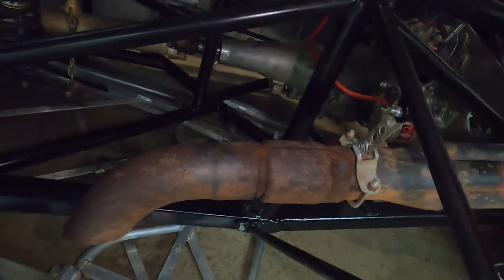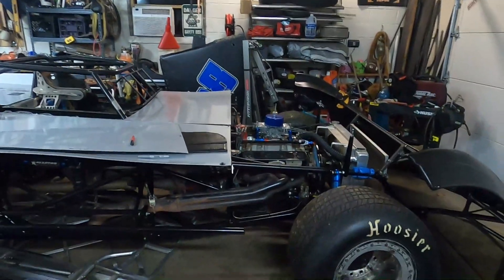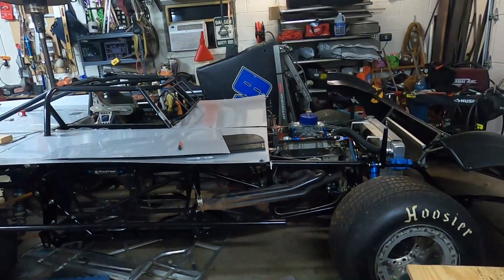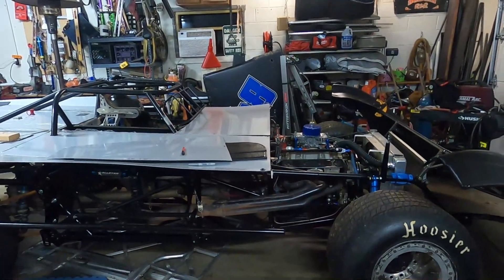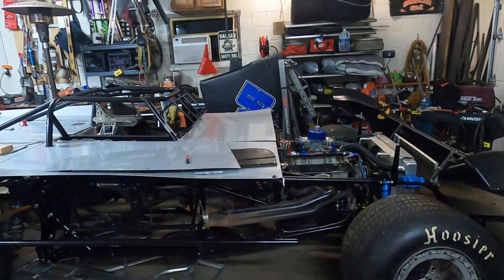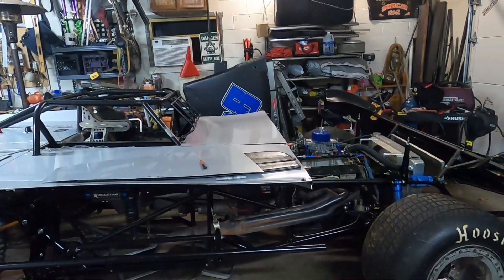Got it all bolted in. I had to do that to get the exhaust hangers put in. As usual, we've been working hard all weekend — we're tired, we're ready to call it quits. Thanks for hanging out with us tonight, appreciate everybody. If you've enjoyed our videos, make sure you like, subscribe, and comment below. Love to hear what everybody has to say. We'll catch you next time.